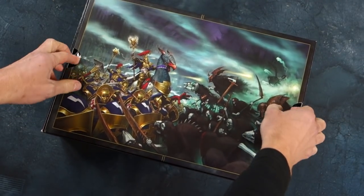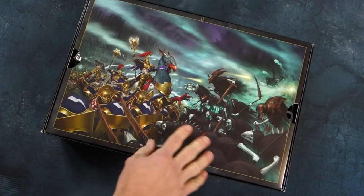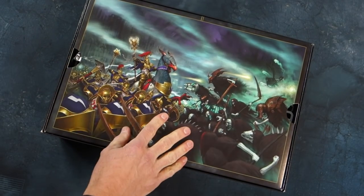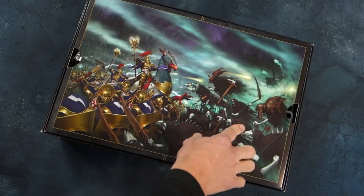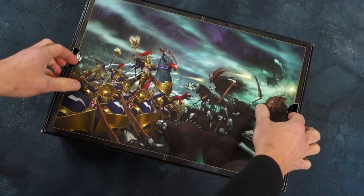And then you have this kind of thing inside. Nice artwork here — it really gets you into the mood. A big battle between strange griffon creatures and armored knights against horrible ghosts. Great stuff.